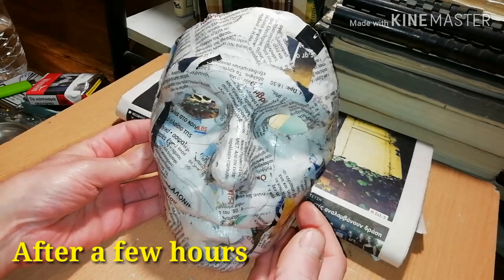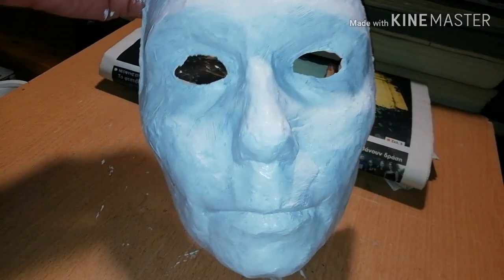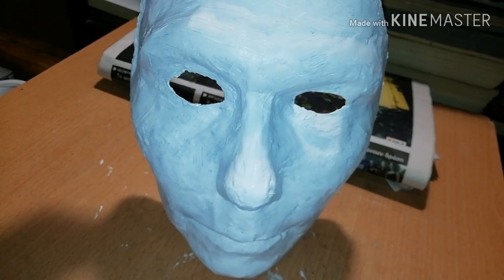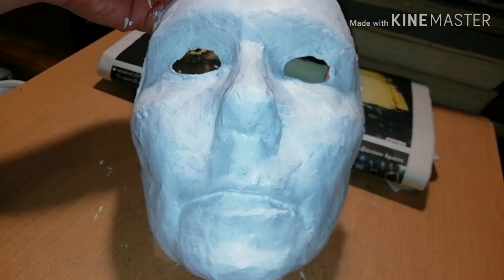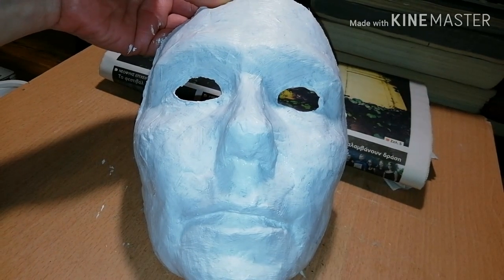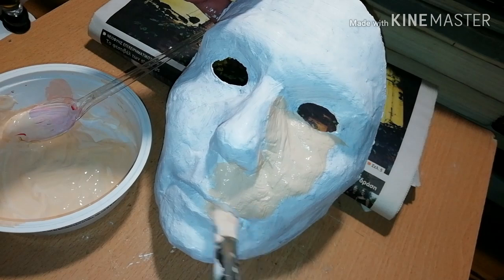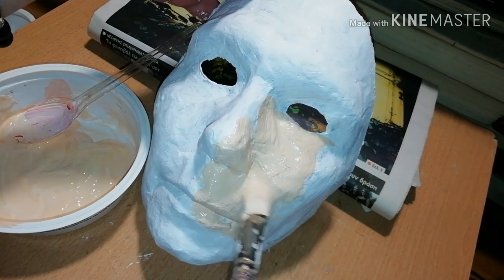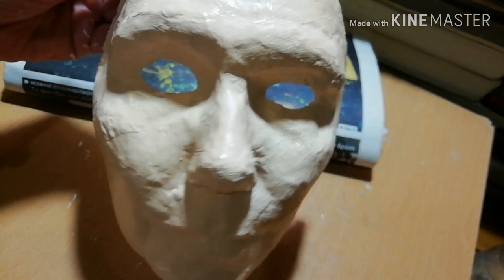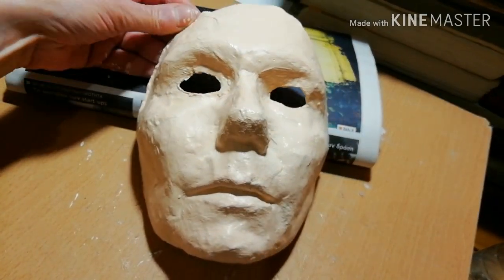After you finish, let it dry for some hours — this is how it looks. Apply white paint all over the front side so you get a clear canvas. From now on, it's all up to what you want to do. For example, if you want to make your face, start with your skin tone, applying it as if it was makeup.